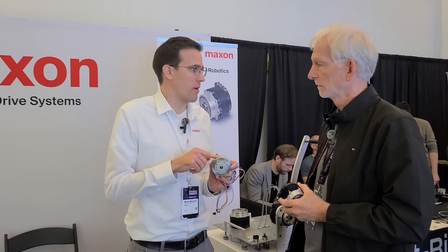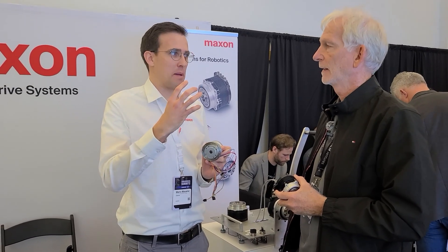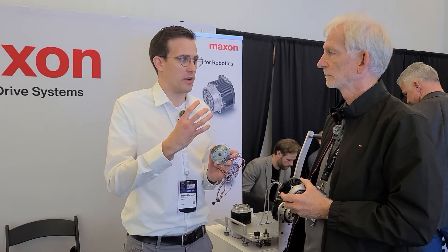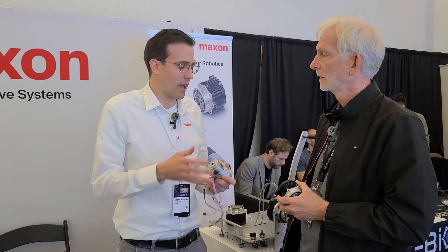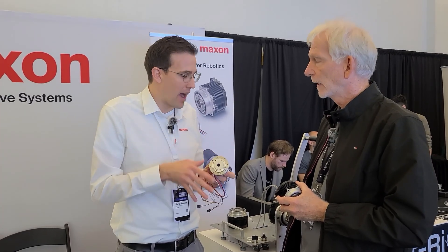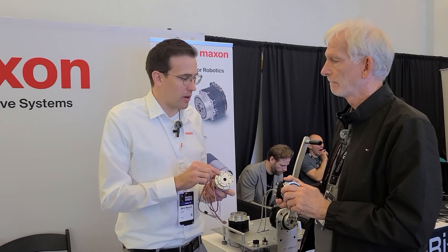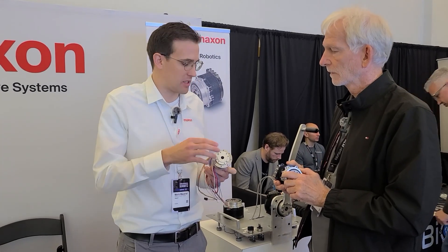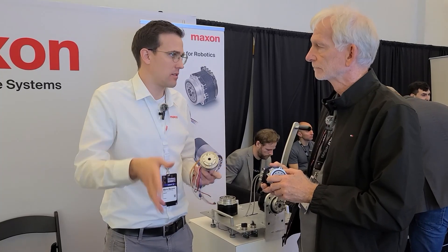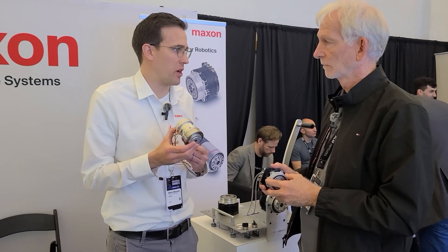Two big disadvantages of strain wave gears for humanoids. One: torque sensing is very hard. In quasi-direct drives, you do torque sensing via motor current and fancy software. With strain wave gears, to be reasonably accurate you need an output torque sensor, because the gear is too non-linear and too temperature dependent — its behavior forward and backward is too different for a feed-forward compensation system. Two: efficiency — this quasi-direct drive has input-to-output efficiency of more than 80%, whereas strain wave gears are typically in the range of 40 to 60%.